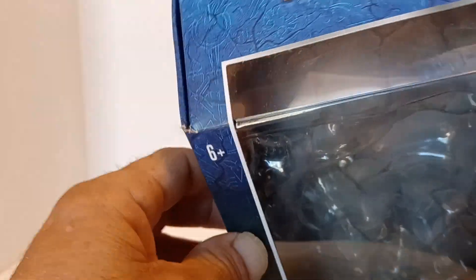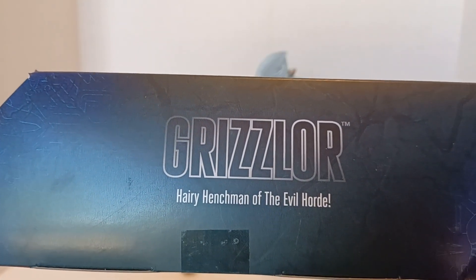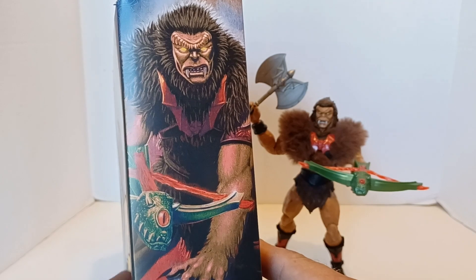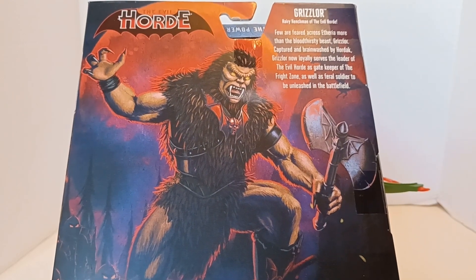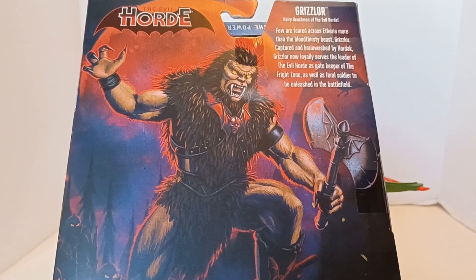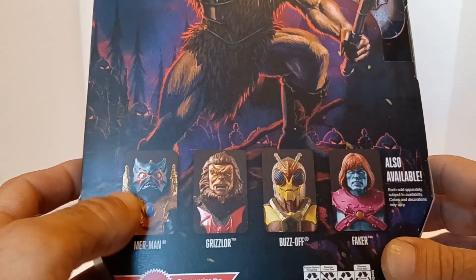So let's get into the packaging. It's Princess of Power Grizzlor — the usual Masterverse packaging, nothing outrageous or super over the top. Grizzlor, hairy henchman of the Evil Horde. You get the artwork on the side with his little crossbow, and then you get the artwork on the back which is pretty cool — his axe — and there's a description with Grizzlor you can pause and read.